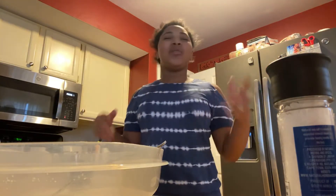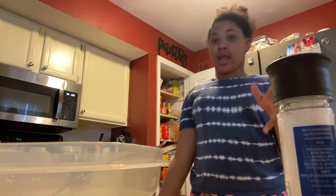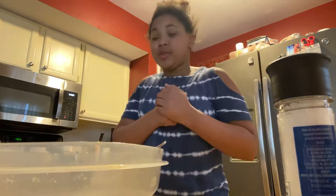Hey, what's up YouTube! Today I'm going to be cooking French toast and eggs. I've never really cooked French toast before, so I'm just going to do it. I'm very excited.